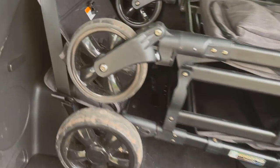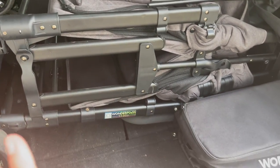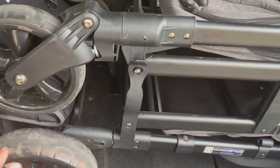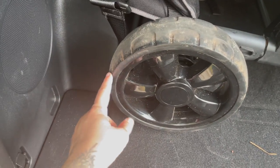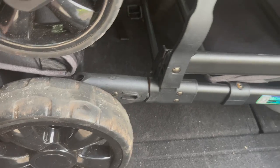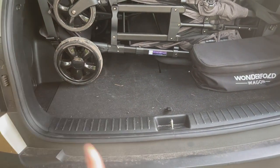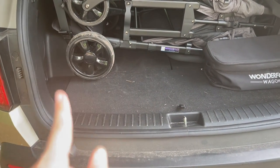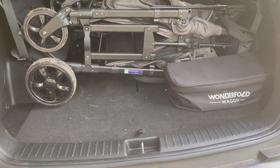Otherwise it fits pretty perfectly. The reason you probably saw me kind of weirdly struggle there at the end — and it wasn't much of a struggle — is that I do have to maneuver it because the width of the wagon is just right for the back of my car. Now I can put it the other way, but I do have to take off the back tires. I'm going to show that way as well with one seat up.